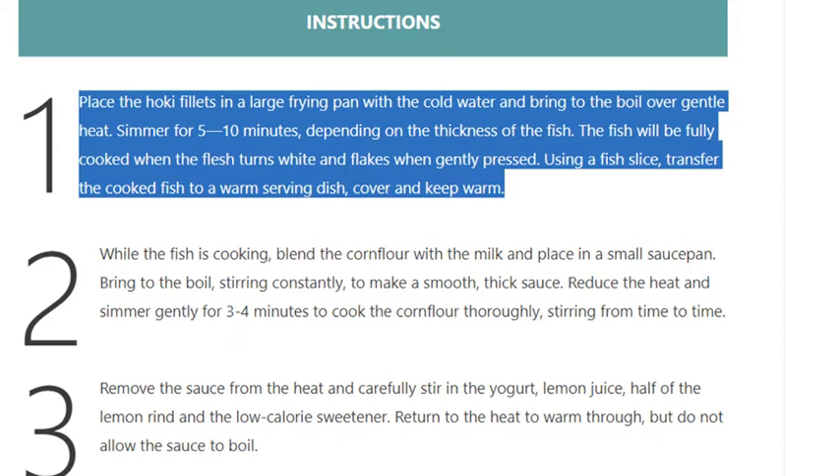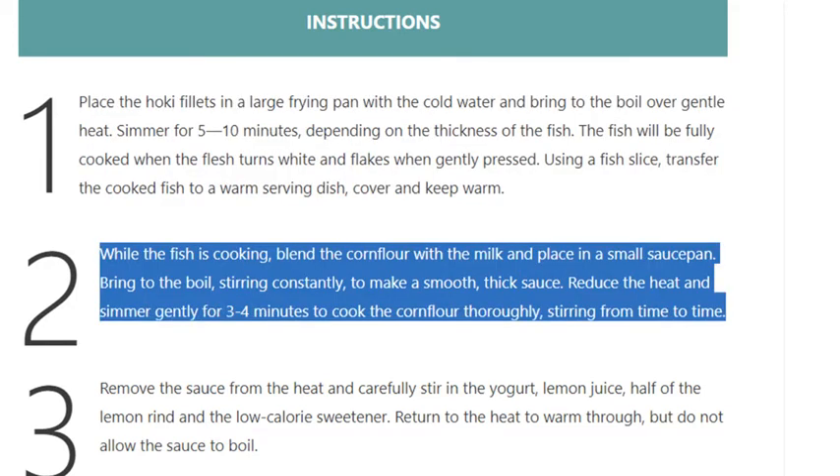Step 2: While the fish is cooking, blend the cornflour with the milk and place in a small saucepan. Bring to the boil, stirring constantly to make a smooth, thick sauce. Reduce the heat and simmer gently for 3 to 4 minutes to cook the cornflour thoroughly, stirring from time to time.